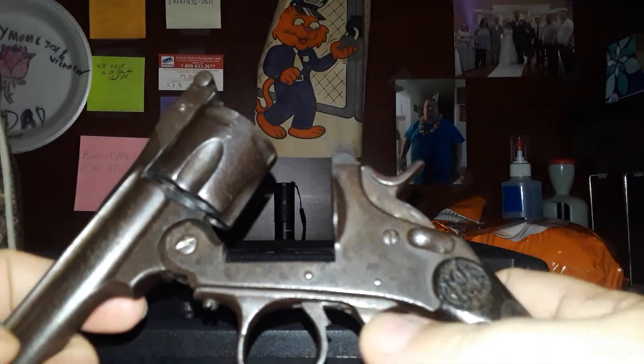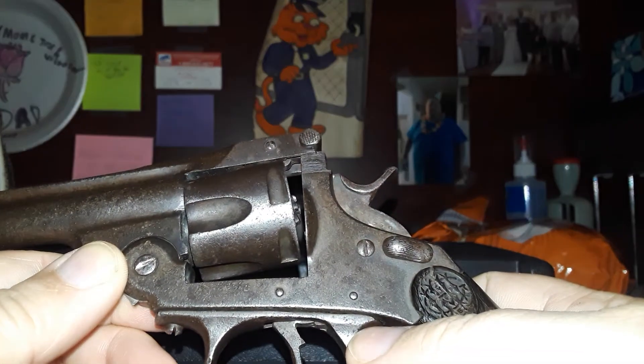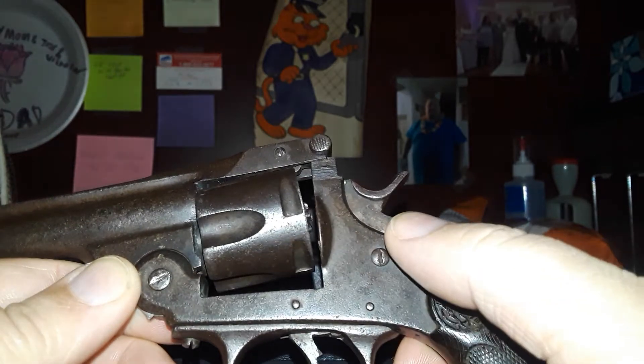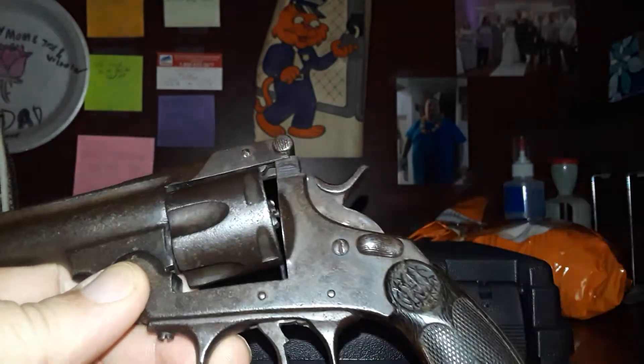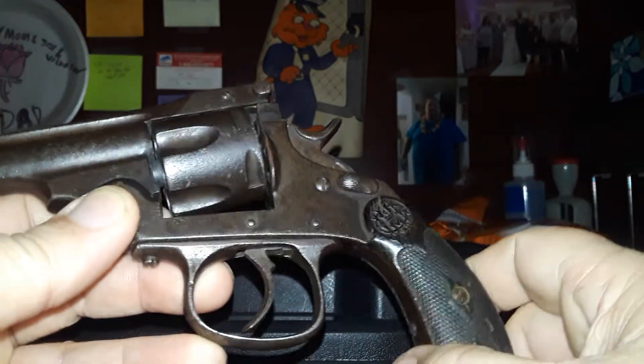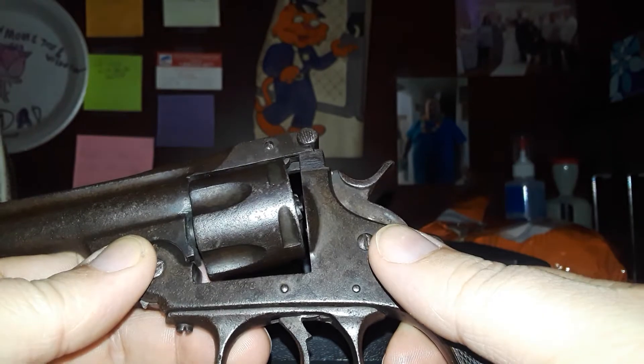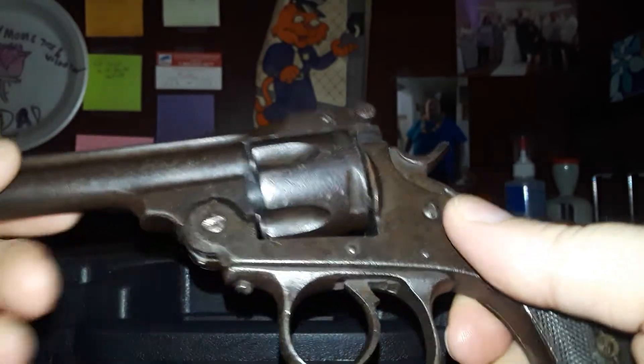This gun has definitely been used and abused. It's made by one of the Spanish companies — I cannot pronounce it; I'll have their name in the title and on the thumbnail. It's made in the Basque region of Spain where they like to make guns, and it's an unlicensed copy. It does have a little wiggle here in the front.